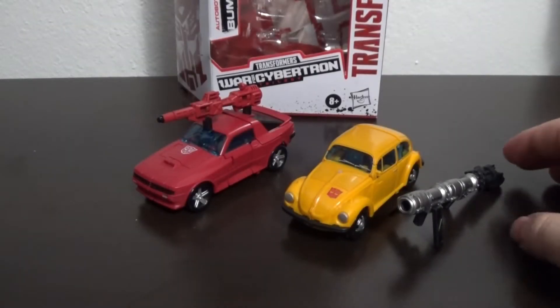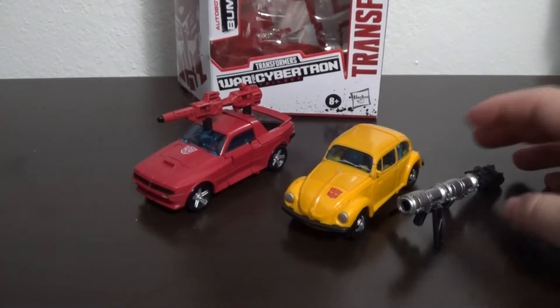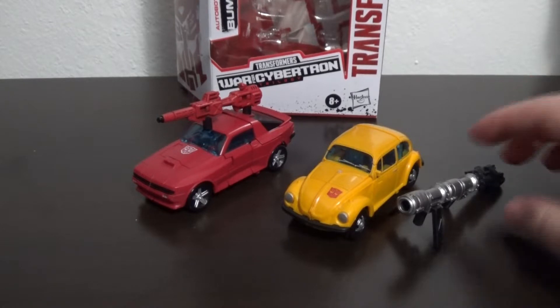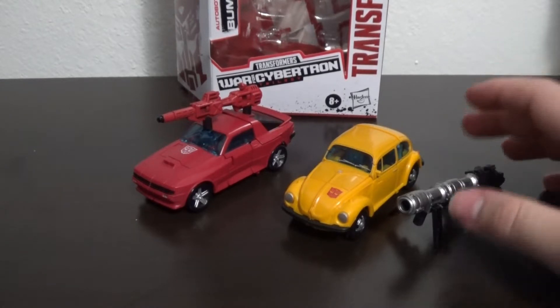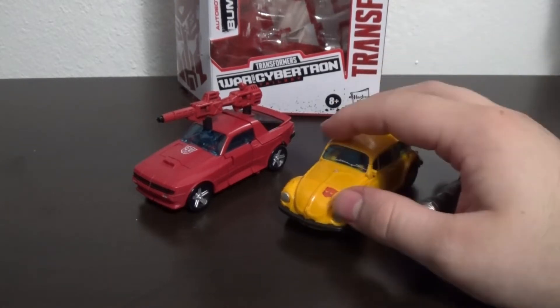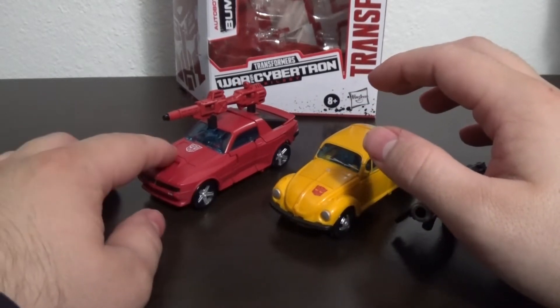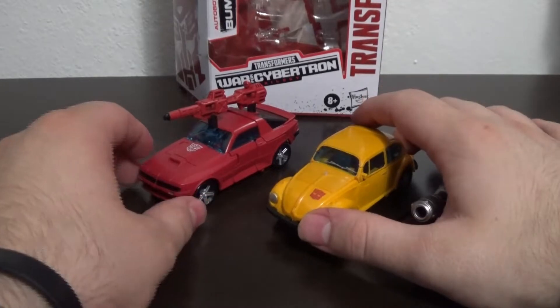Hey guys, this is Nine Odd, welcome back. Today we're going to be doing kind of a twofer because these share the same engineering. I got both of these recently and I've kind of seen a spike in price. That is Transformers War for Cybertron Netflix Bumblebee and Transformers War for Cybertron Earthrise Cliffjumper.